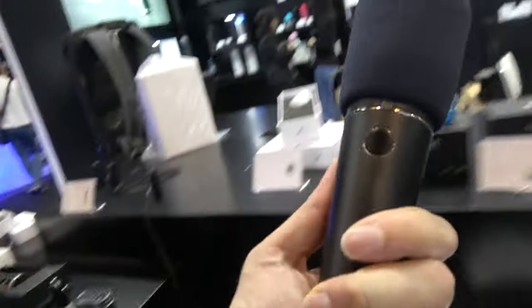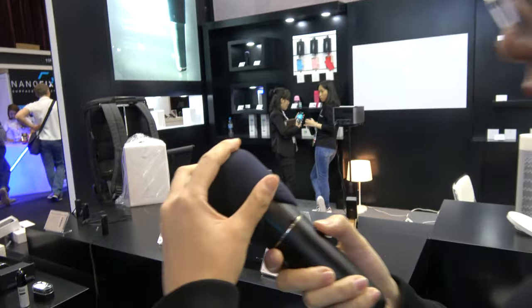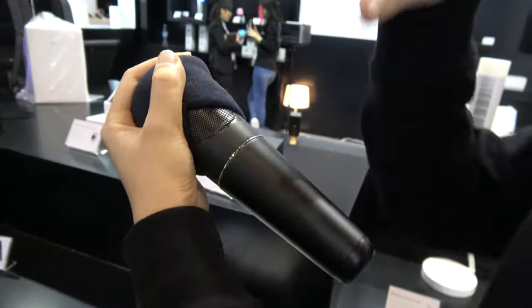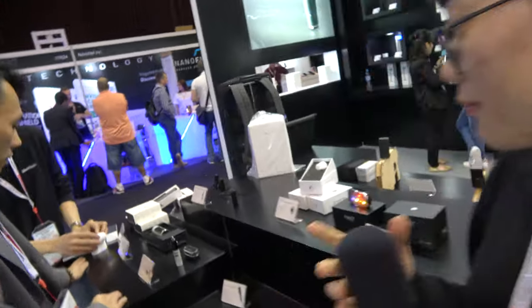Here's a smart microphone with a built-in amplifier. You connect it to your phone and it sends the audio over to the phone.